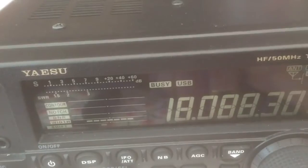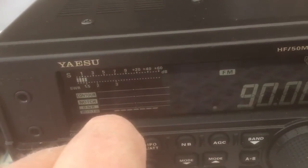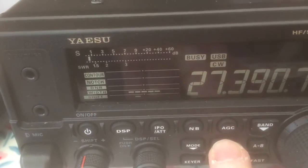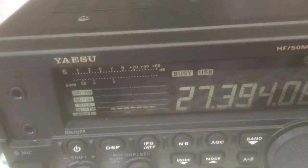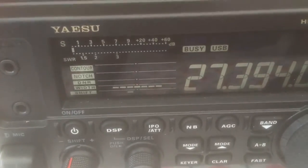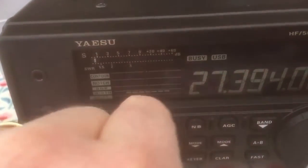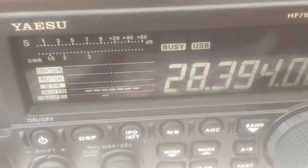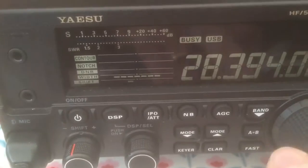And then on 10, which is the other resonant frequency. I've been playing about with this morning. It's somewhere near the SSB portion of 10. On USB — no noise at all. And just to prove it's resonant — there you go, under 1.5. Actually, I've gone to 27.395 — I was on 11 metres then. Let me try 10 again. A bit above 1.5 but under 2 to 1, so that's all right. And the SWR is under 1.5 at 14.200 as well.